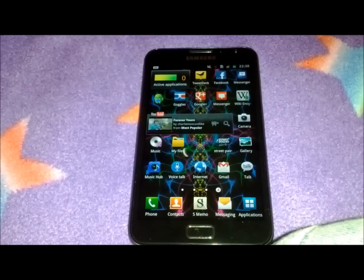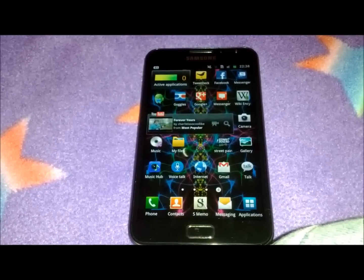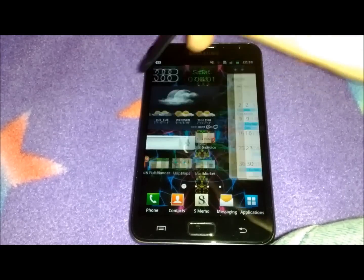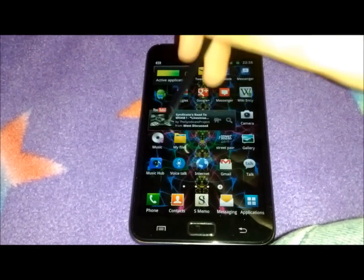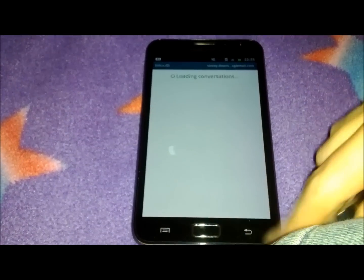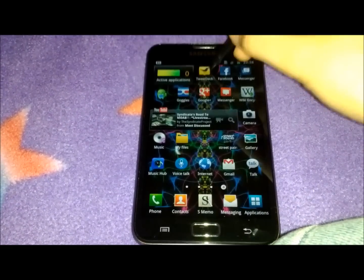What do we know about the Galaxy Note? Well, we know that it's got a 1.4 GHz dual-core processor, which makes seamless sliding between different home screens and you can run as many apps as you like all the time — easy multitasking.